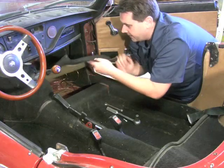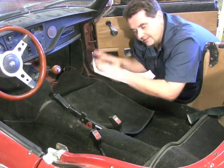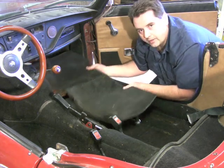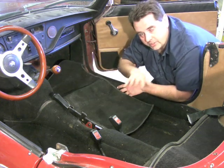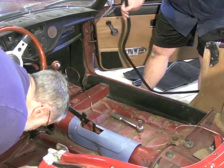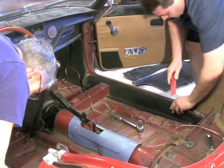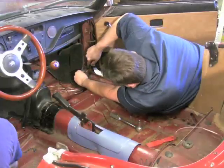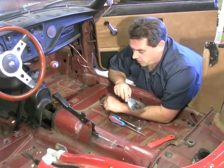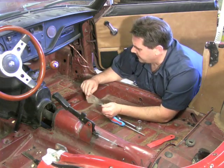Now go ahead and start peeling up all your old carpet and taking it out. One thing I like to do is lay it all out exactly the way it came out of the car. That way, with your new kit, you can lay your new piece of carpet on top of the old piece and you'll know exactly where every single piece is going to go. Once that's done, grab a scraper and scrape out anything stuck down — dried mud and so forth.